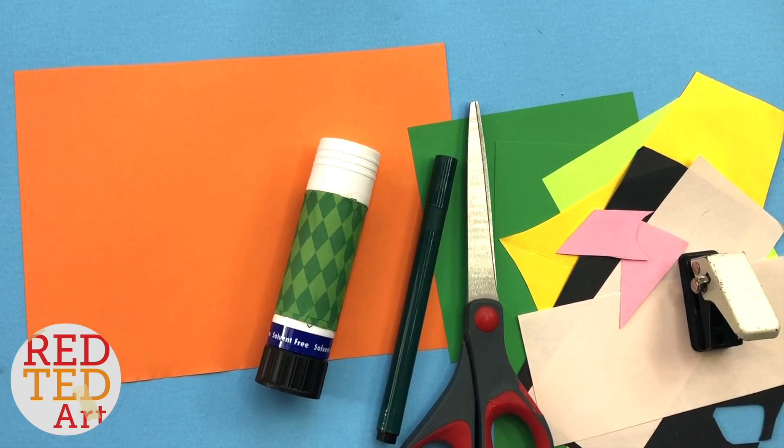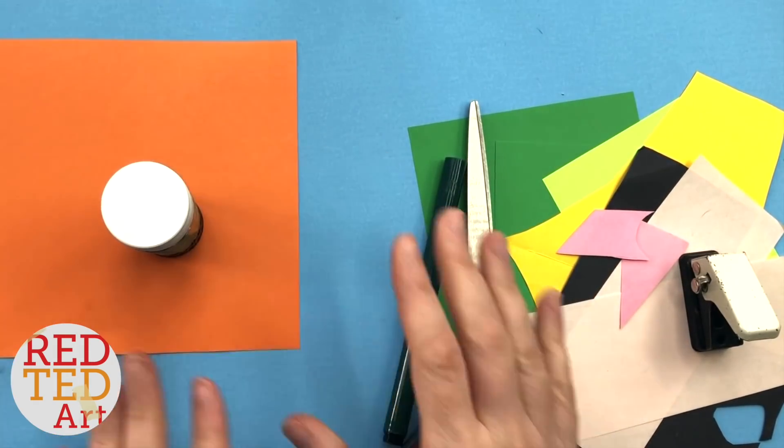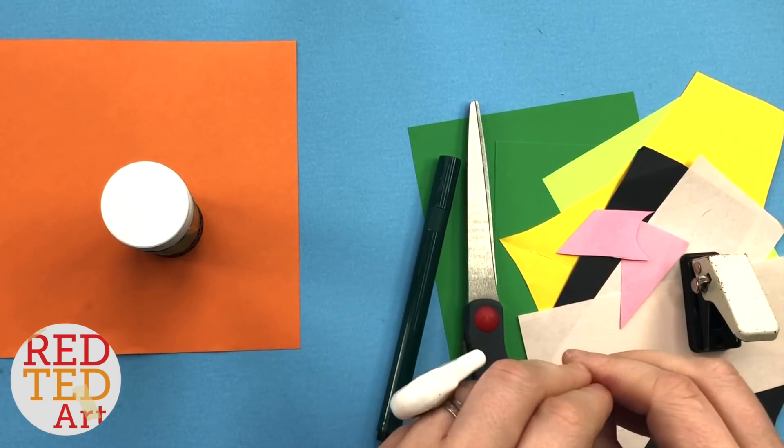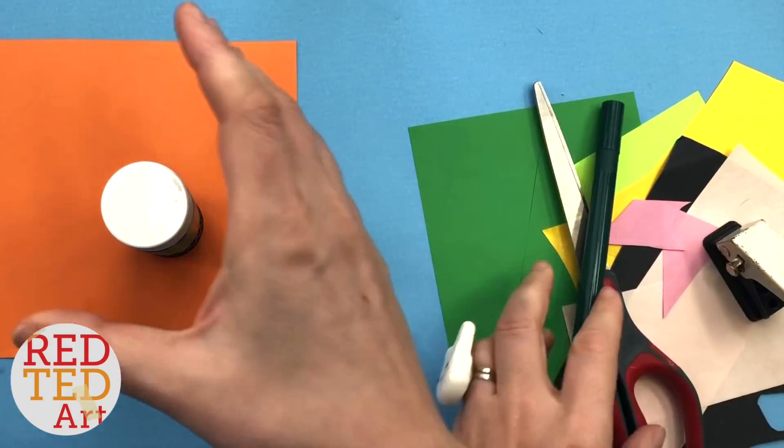To make our leprechaun corner bookmark we will mainly need the orange piece of paper and then a whole bunch of coloured paper scraps, pen, scissors, hole punch just for details, and a little bit of glue.